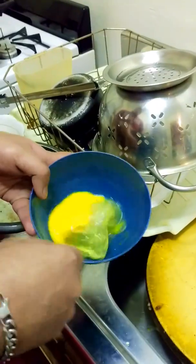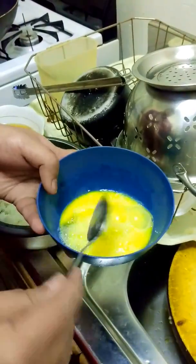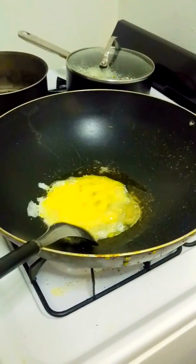I took two eggs, jumbo. I like to leave some of the egg whites. Simple. Not hot or good.